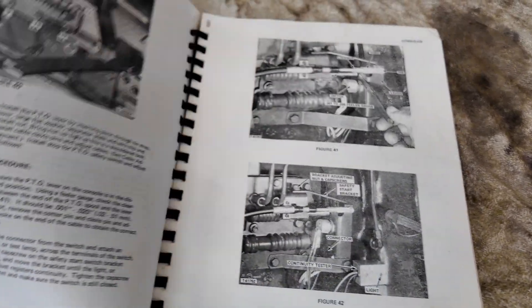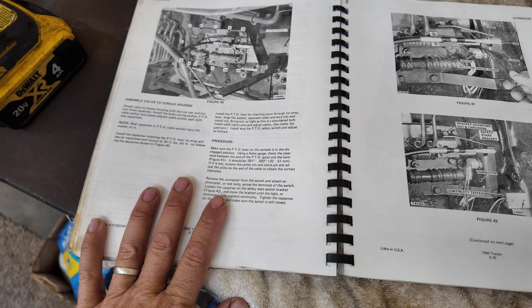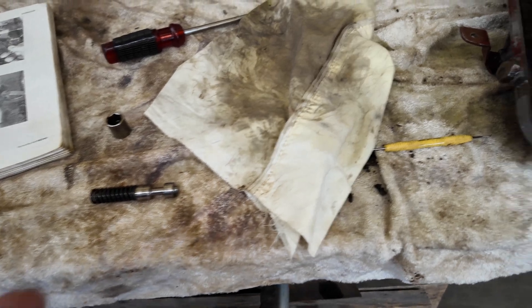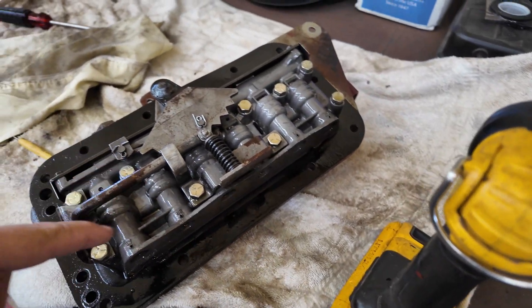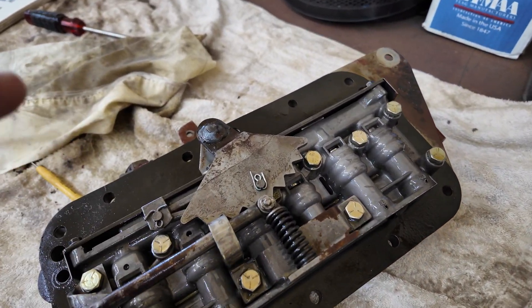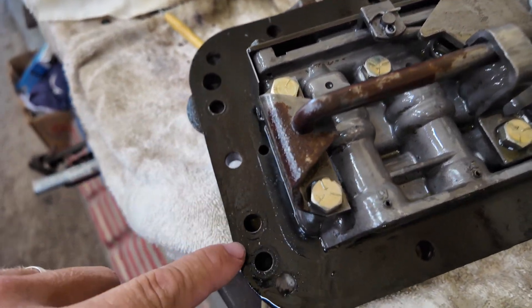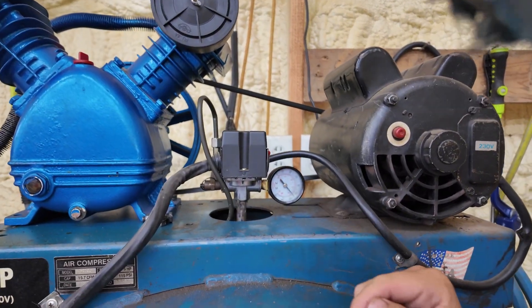The manual specifies that all of these components should move freely. If they can't — like this one for instance — that will cause it to not be able to shift, because all of these work together to move hydraulic fluid flow to a certain location, coming out of one of these orifices. We're at roughly about 110 pounds of compressed air.